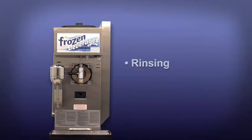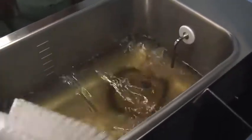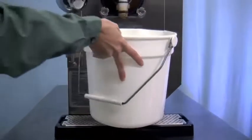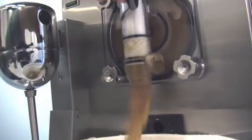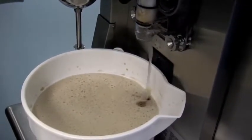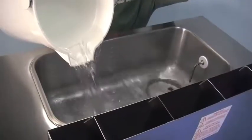Rinsing. Pour two gallons or 7.6 liters of cool clean water into the mix hopper. With the brushes provided, scrub the mix hopper, the mix level probes, and the mix inlet hole. With a pail beneath the door spout, place the power switch in the wash position and move the draw handle to the right. Drain all the rinse water from the freezing cylinder. When the rinse water stops flowing from the door spout, move the draw handle to the left and place the power switch in the off position. Repeat this procedure until the rinse water being drawn from the freezing cylinder is clear.